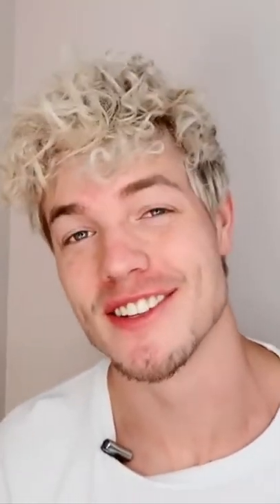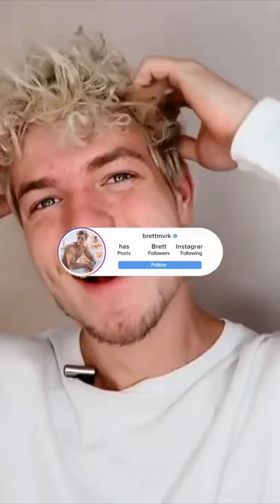What do you think? I think I'll stick with my straight hair. Follow me on Instagram at brettmvrk for more stuff like this.